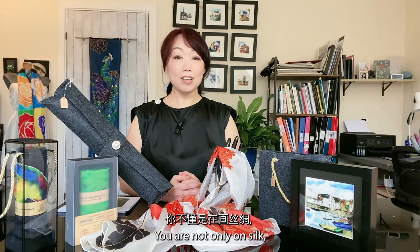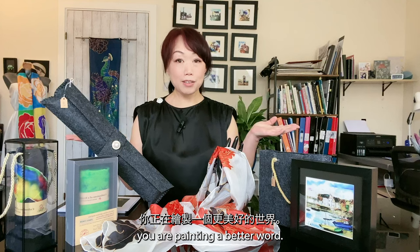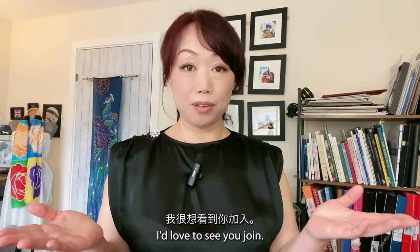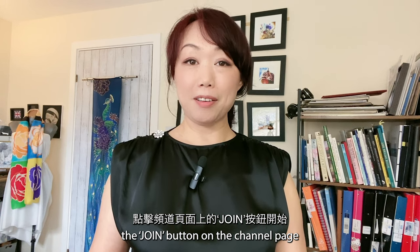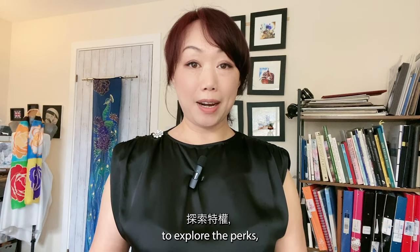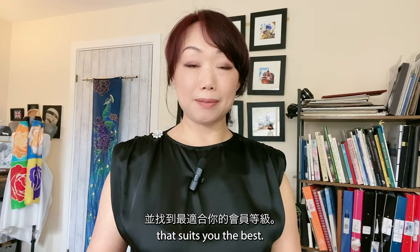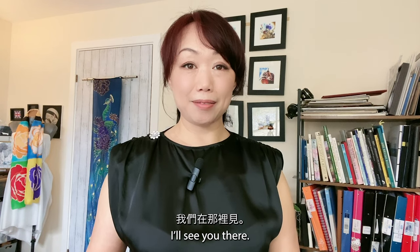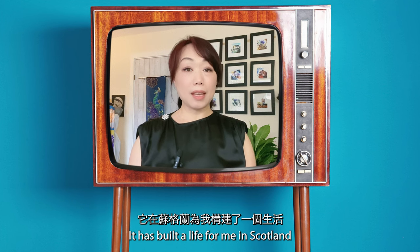You are not only painting on silk — you are painting a better world. I'd love to see you join. Start by clicking the join button on the channel page to explore the perks and find the membership level that suits you best. I'll see you there. Silk painting is not just a purpose but a tool — it has built a life for me in Scotland.